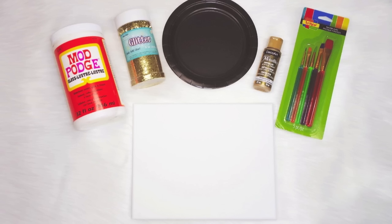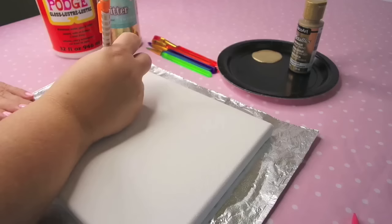For our first DIY project, we are going to be making a motivational canvas art piece. You're going to need a canvas, whatever size you want — I got this one from Hobby Lobby. You're also going to need some Mod Podge, some gold glitter, a paper plate, some gold acrylic paint, some paint brushes, and a sponge dotting tool and acrylic sealant spray or hairspray.